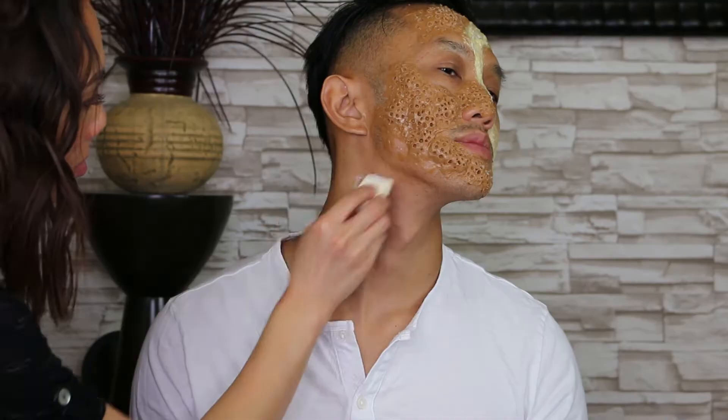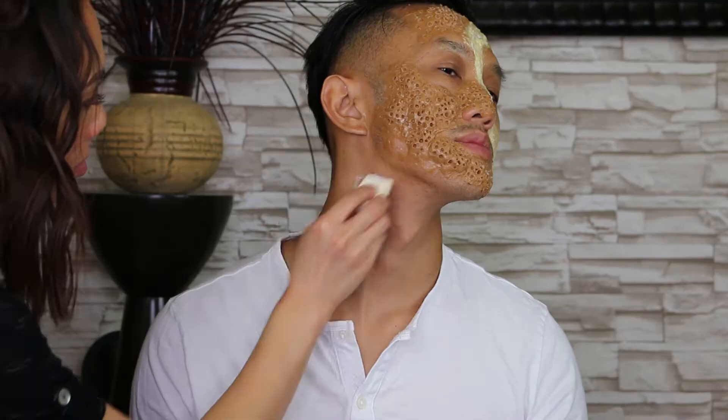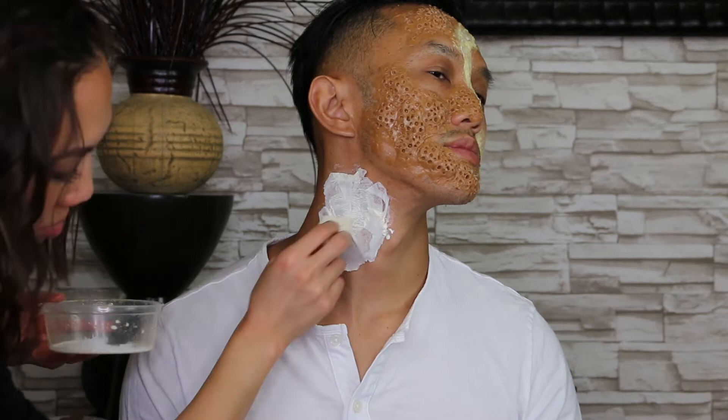I decided to add a scar and maggot holes to the neck as well. I added latex and tissue to his neck first to make the scar. Make sure you wear clothes you don't care about because the latex would ruin them.